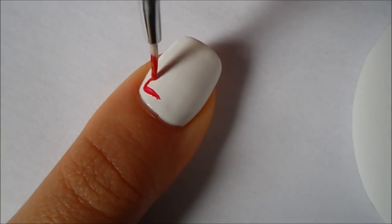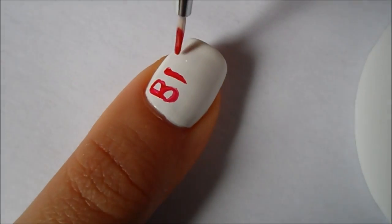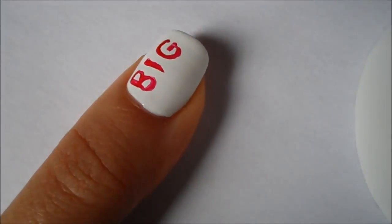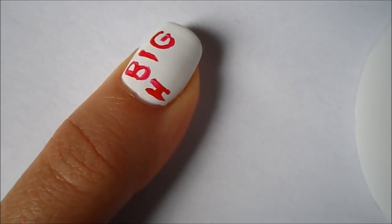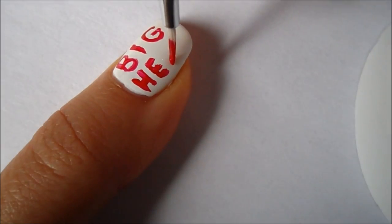As for my thumbnail, I'm taking the same red striper and just slowly going on my nail and creating the words Big Hero, and then when your nails are all together it will say Big Hero 6. Just make sure you take your time with this step since this was the most difficult part.